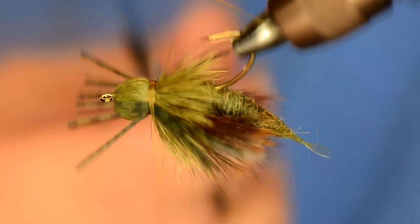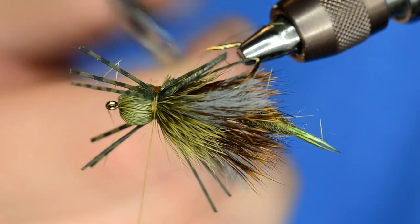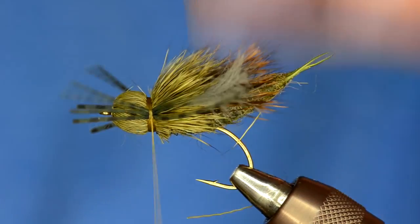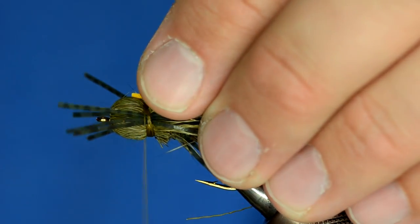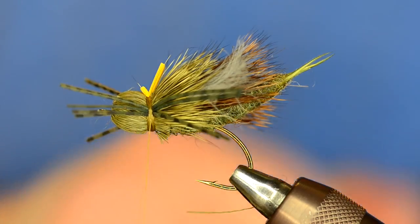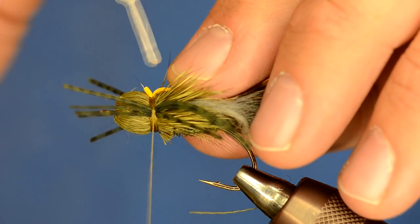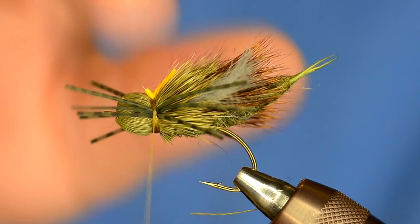Two final steps for the fly. I'm going to flip it upside down and trim the underside of the bullet head so that the body shows through. Then I'm going to add a little strike indicator — just a one millimeter piece of cross-link foam laid on about like that. That's too long so I'll trim it. To finish the fly you can either whip finish it, or what I usually do is take some super glue and dab that right down in the middle of the strike indicator and trim it off.